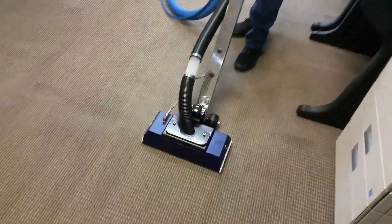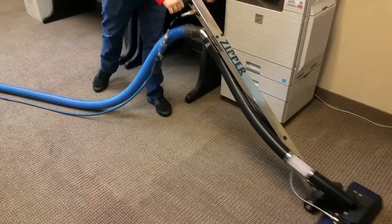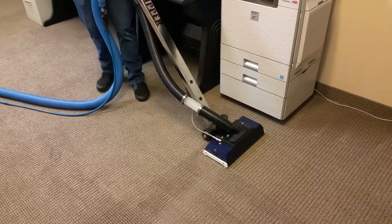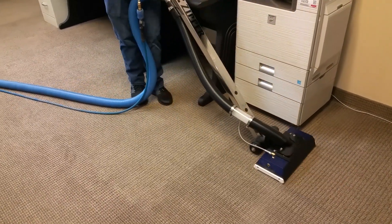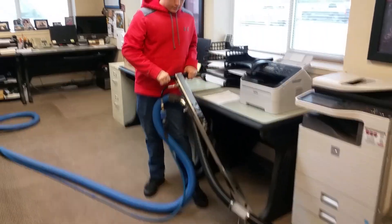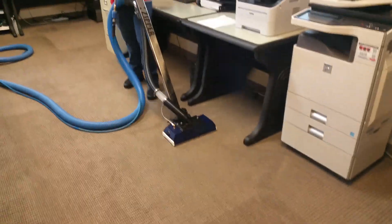Again, hooked up to the big machine. You can buy these attachments and hook them up to the little machine, but you won't have the heat or the suction — not quite the same results. You want a technician like Dakota, who has been doing this for more than half his life.